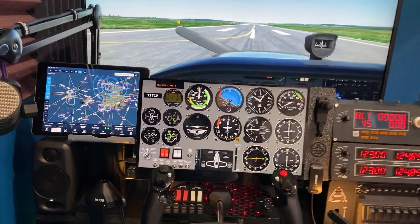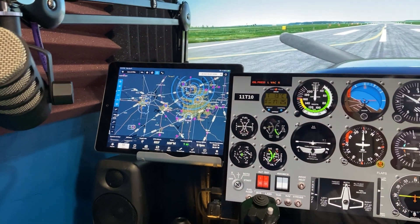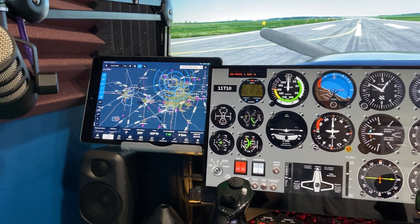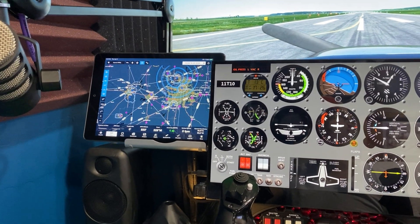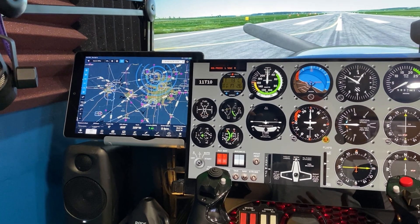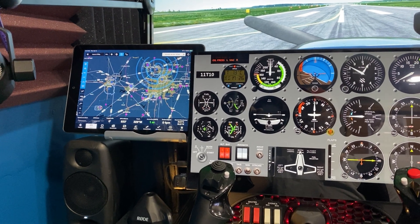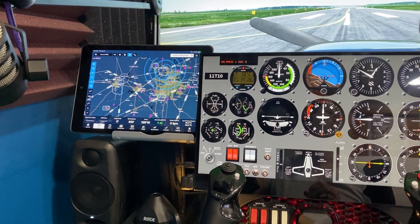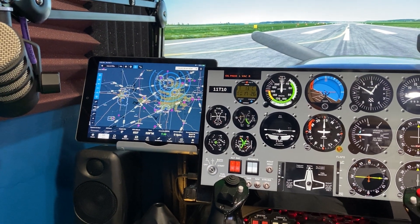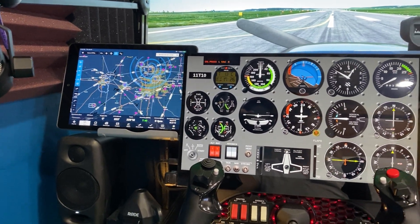Moving down, going from left to right — that is just an iPad running ForeFlight. It is connected to the flight simulator using a small app; I'll put the name of the app in the description. It works really well. It definitely makes landing at airports much easier with the taxiway information and everything. What it doesn't do though is sync up with whatever you enter into the flight sim, so it's independent, but it's still very functional.